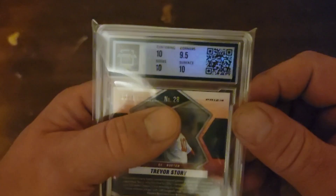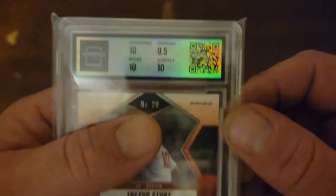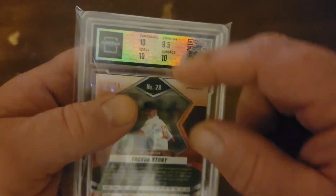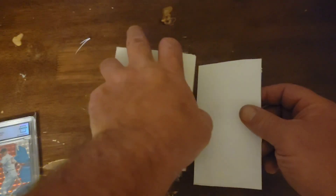I'm happy with that grade at 10. Very good. We had corners. You can scan that QR code — it'll take you over to the website. You can view the pop report as well as see where they found any issues with the card. I like it.